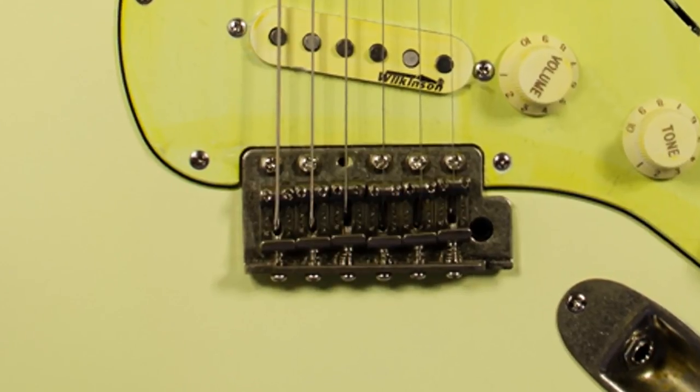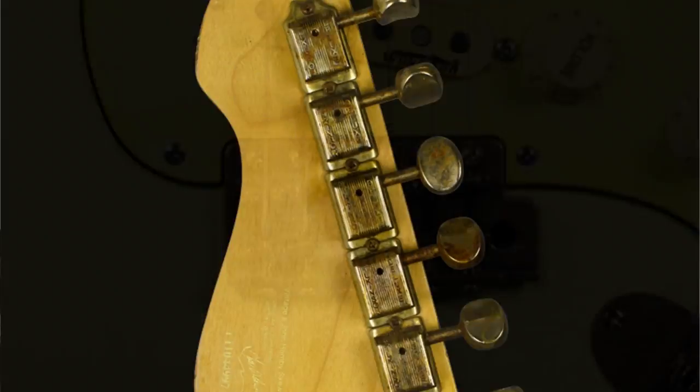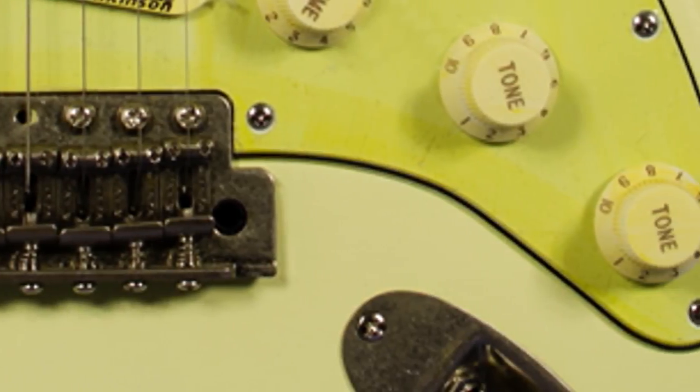This guitar from Vintage recreates some of the classic features found on Thomas Bloog's original 1961 Stratocaster. You have the aged saddles on the bridge, the aged easy-lock machine heads from Wilkinson on the headstock, and quite importantly you have the bucker switch.